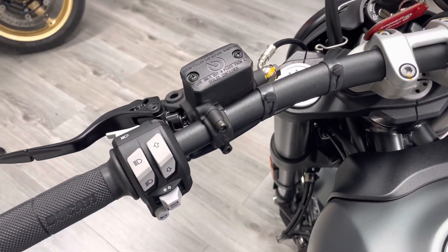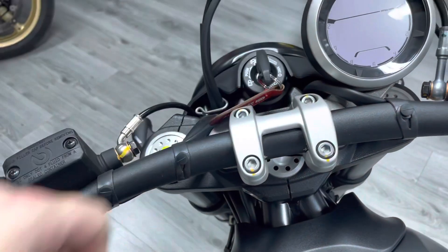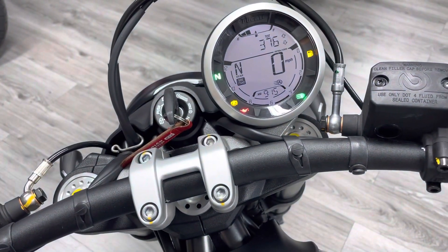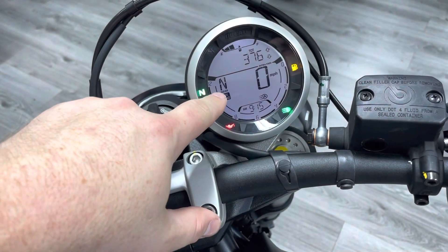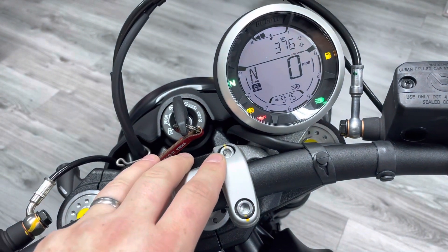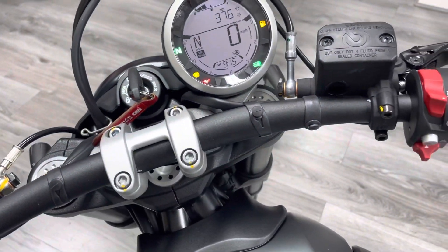There's a high level of equipment on these — everything is Brembo quality. You've got an offset, fully digital dash which looks really cool and very retro. You can see the mileage is 376 miles. You actually get a fuel gauge on this bike, and on the newer Scramblers you also get a gear indicator, which is really useful as it's quite a rare feature. You've got your clock, rev counter, speed, and everything else.